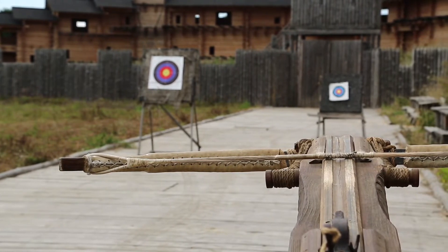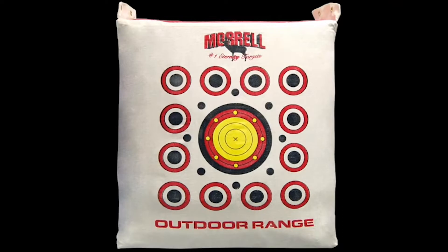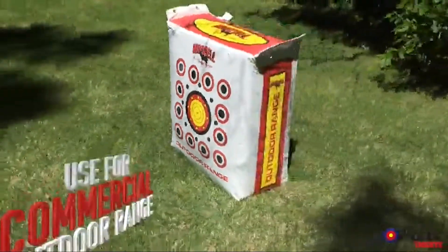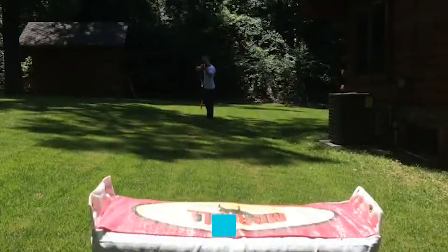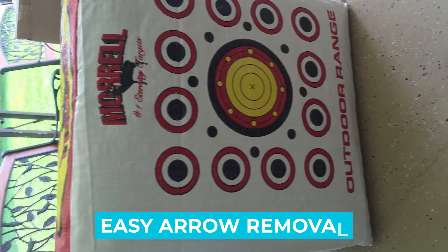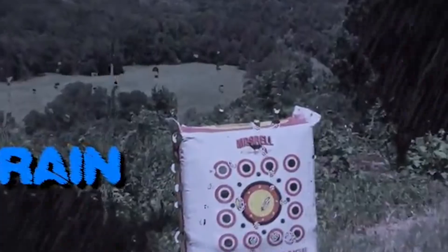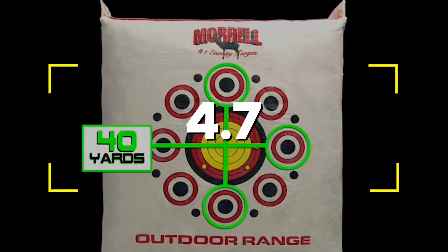Number four: Morel Outdoor Range Target. Our staff at deer hunting guy dot net has tried just about every archery target bag on the market, including many from Morel, and the Outdoor Range target bag has consistently performed better than all the rest for durability and ease of use. Notable features: large size, 50 shootable bullseyes, easy arrow removal, durable, weatherproof, and reliable. Users rated this product 4.7 out of 5.